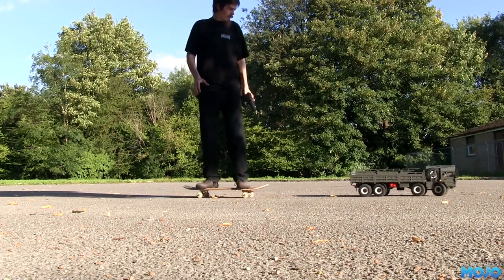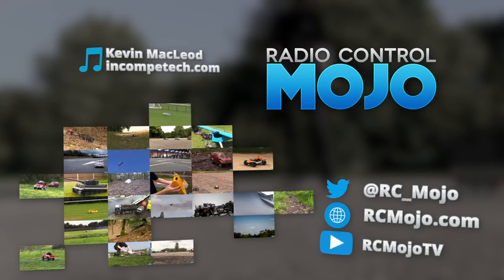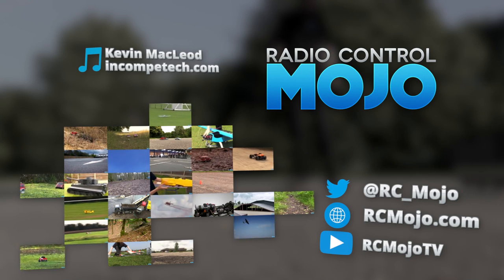Right then, well that's it for this week. As always, thanks for watching — like if you liked it and of course don't forget to subscribe if you're not already. Bye guys.